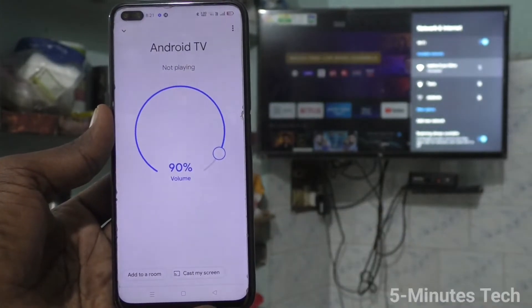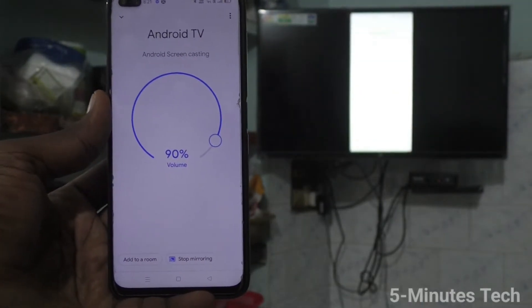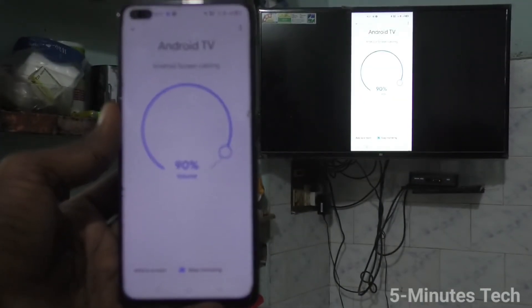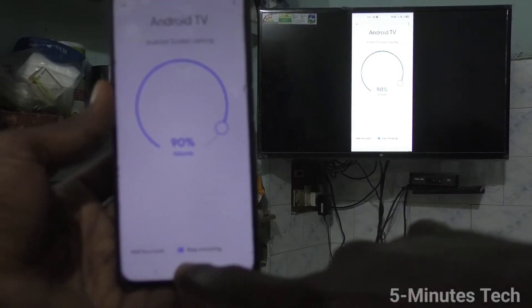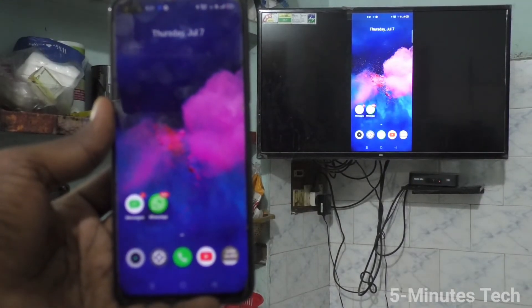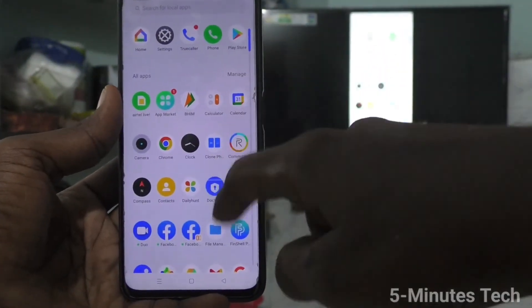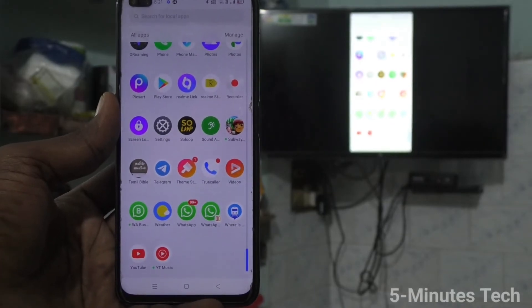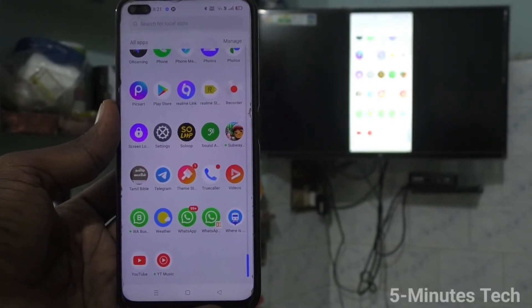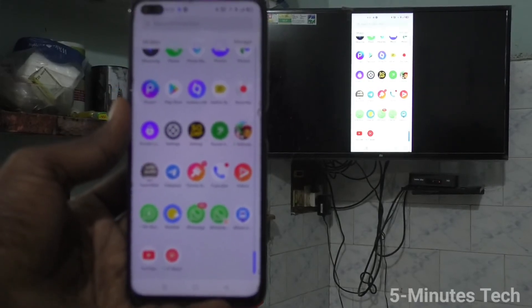Click on Start Now and your phone screen will be mirrored to the TV. It's done — the phone screen is now on the TV. So whatever you do on your phone can also be seen on the TV, and whatever you play on your phone can be played on the TV too. In this way, you can take your phone screen to your TV.